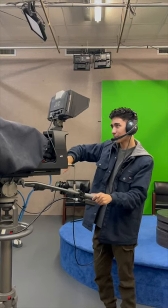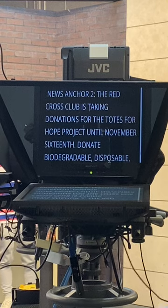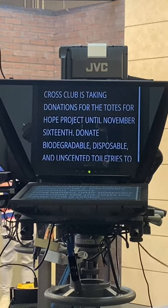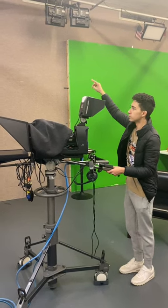As we near the show, the cameras make sure everything looks good with the director and the prompter makes finishing touches on the script. The camera gives the anchors the countdown to start the show. Three, two, one.